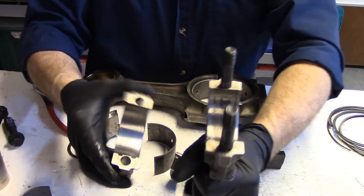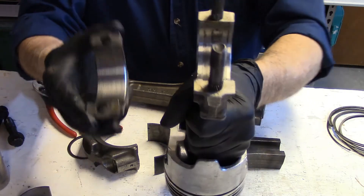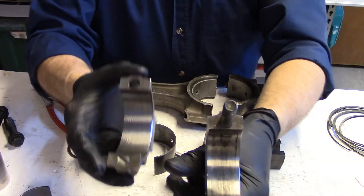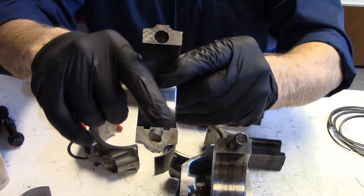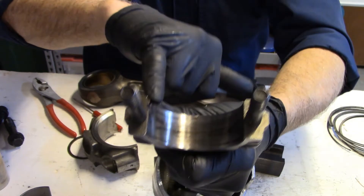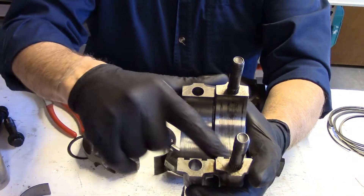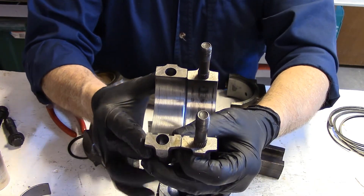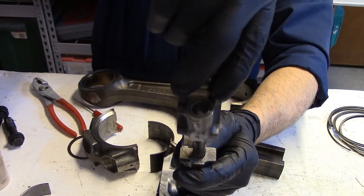Let's have a look at some of the variations in connecting rods. When you're looking at a connecting rod, we have the cap and the connecting rod. On each of them you will find a set of notches — there may be two on one and one on the other. That notch identifies that those two pieces go together in that orientation. The rule is that the notches always go on the same side.